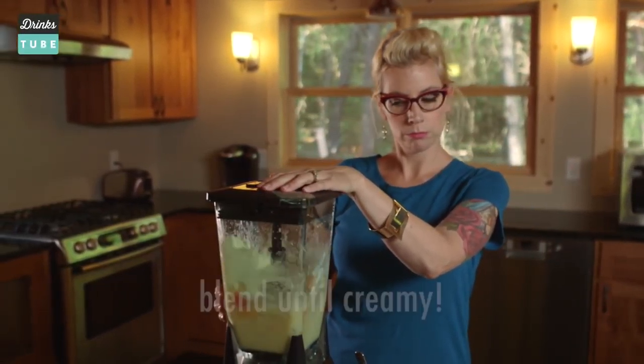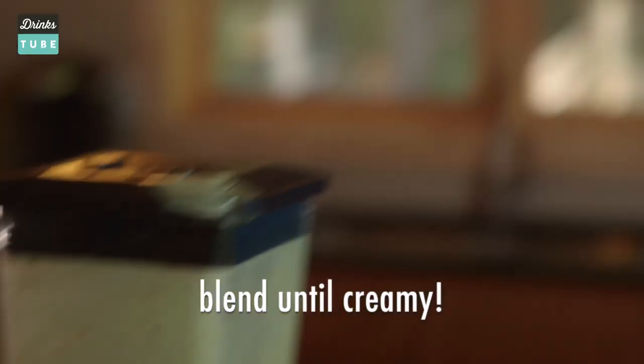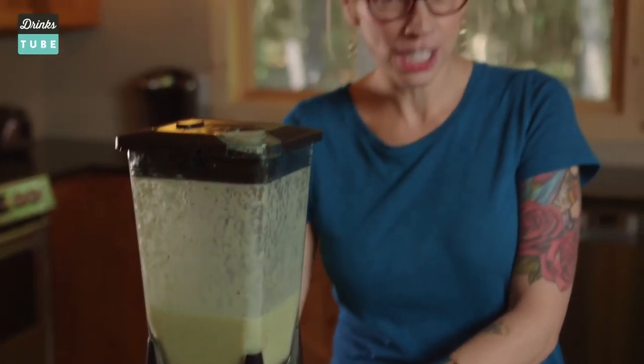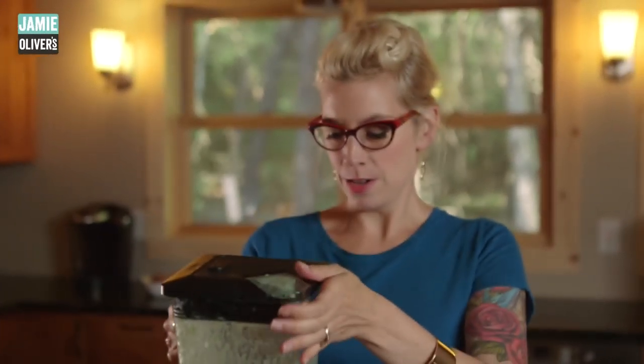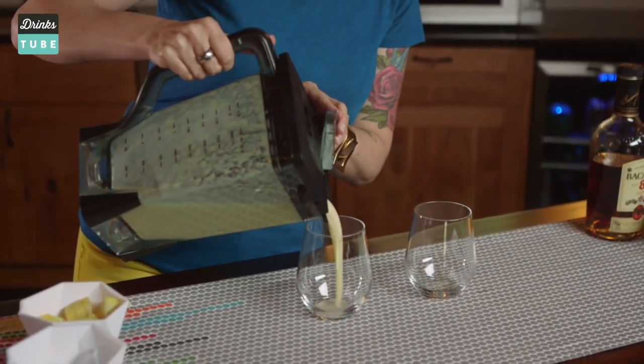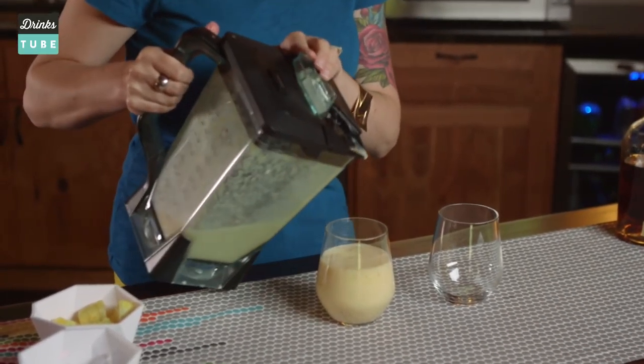Now that it's in the blender, push a button. You want this nice and creamy, so you want to crush and pulverize all of the fruit nice and smooth. And then pour it in a cup.